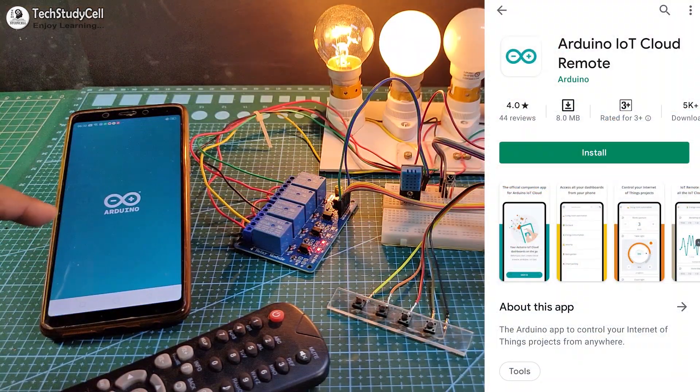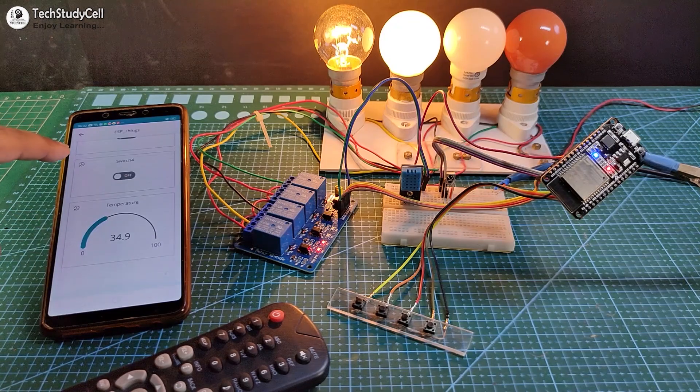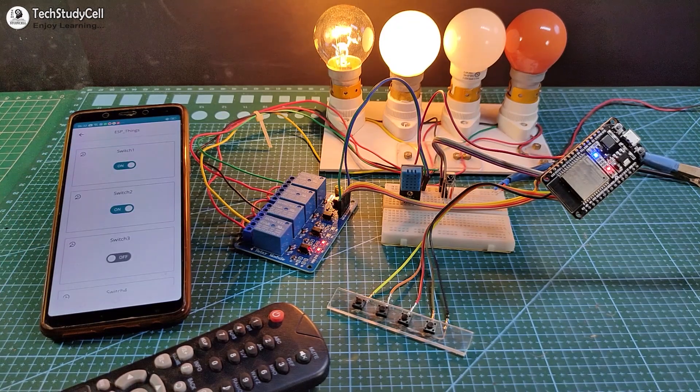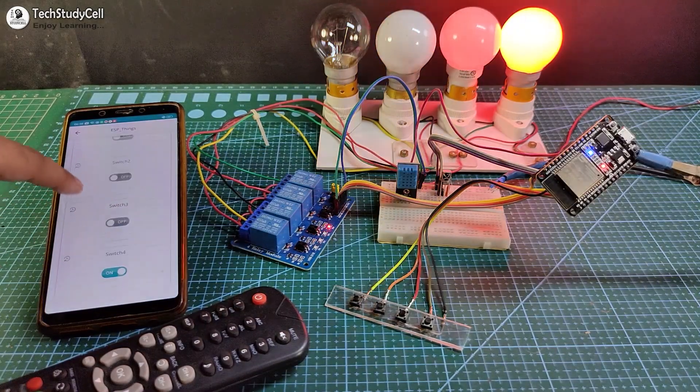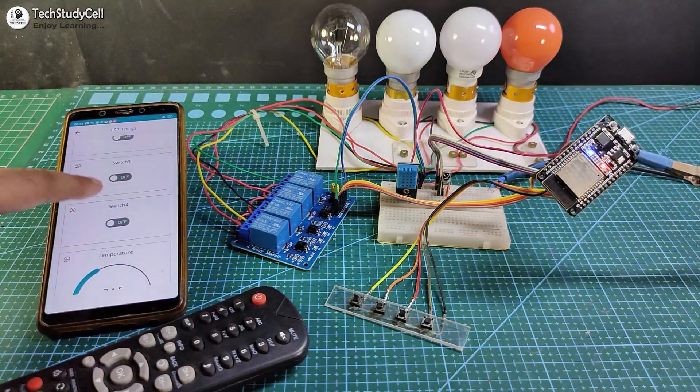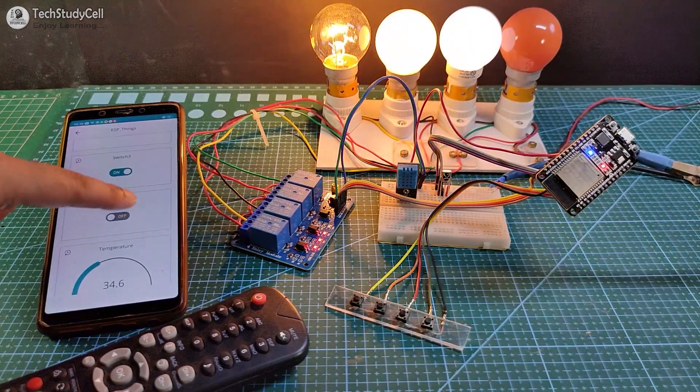You can see the blue LED turns on, so I can control it from the Amazon Alexa app. You can also control the appliances from the Arduino IoT Cloud app — if I tap here you can control the appliances from this dashboard. This is a very useful home automation project, and I have used all free tools so you can easily make it for your home after watching the complete video. So let's get started.